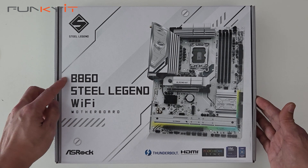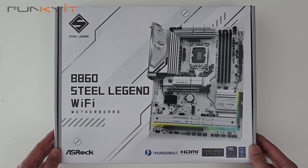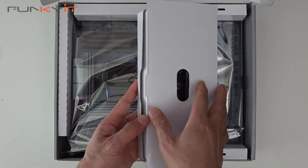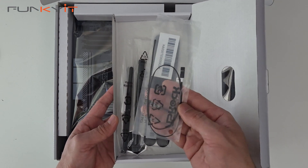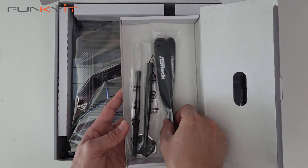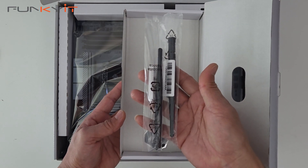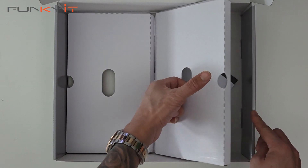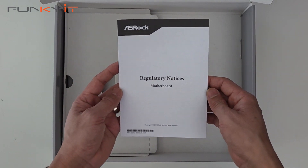All right, let's do a quick unboxing of the ASRock B860 Steel Legend Wi-Fi motherboard, which supports all the latest Intel Core Ultra 2 processors on the LGA1851 socket. Inside we have SATA cables, a thermal probe for your temperature sensors, velcro straps for cable management, two antennas for your Wi-Fi 6E, an ASRock badge, a quick installation guide, and regulatory notices.